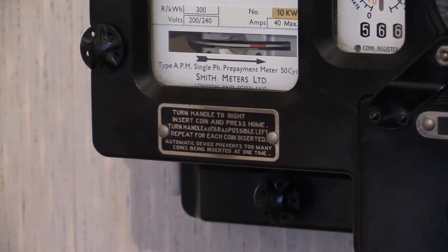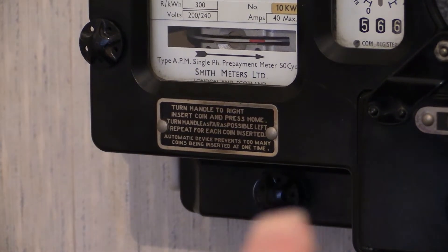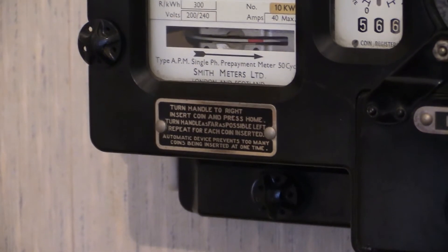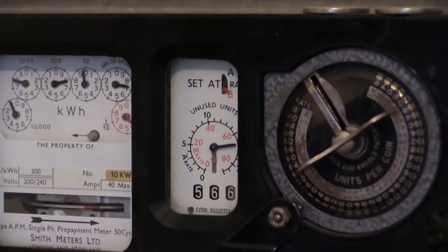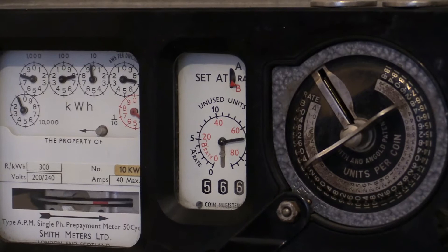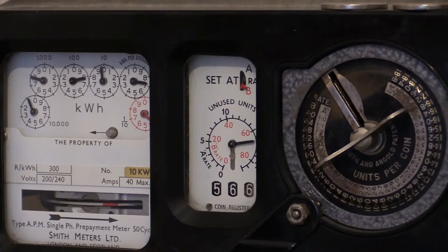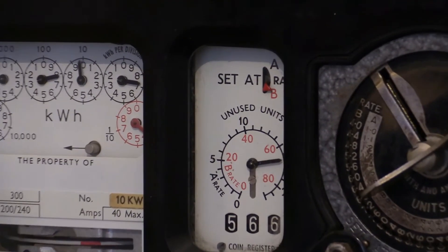Zooming out, down there is the terminal block where the cables go in. That little circular thing underneath is just a screw to hold on the terminal cover. In the centre window at the top you can see it says 'Set at A and B rate' — this instrument has been set onto the B rate.